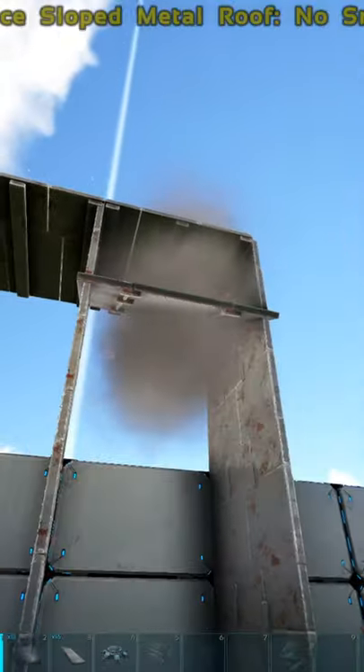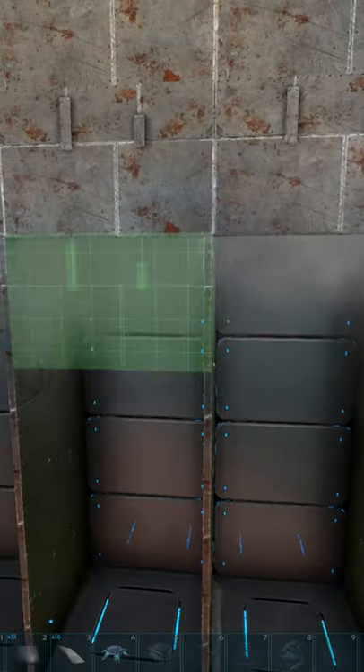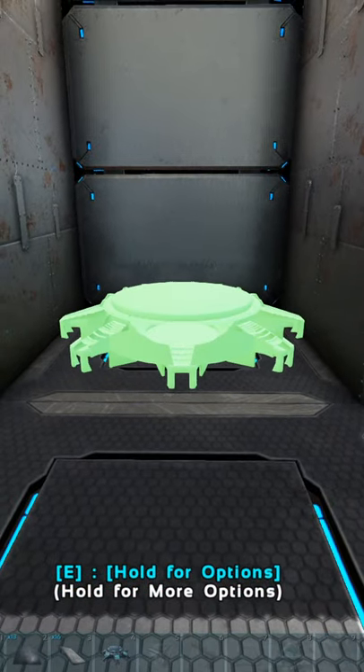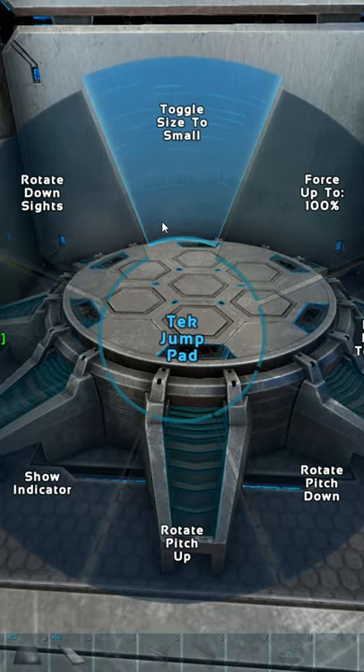At the top of the up elevator, you want a sloped metal ceiling so it'll push you out of the elevator. You can play around with the jump pad force to see how high it pushes you and make sure you just land nicely onto the next floor.